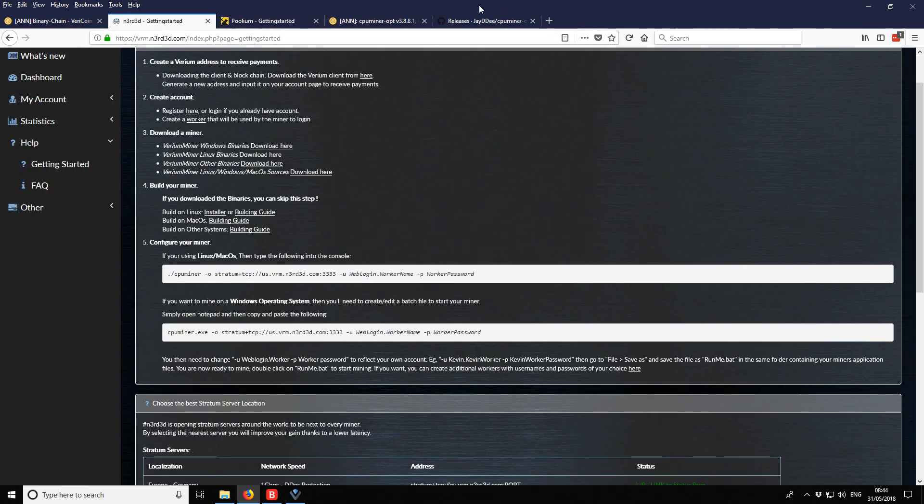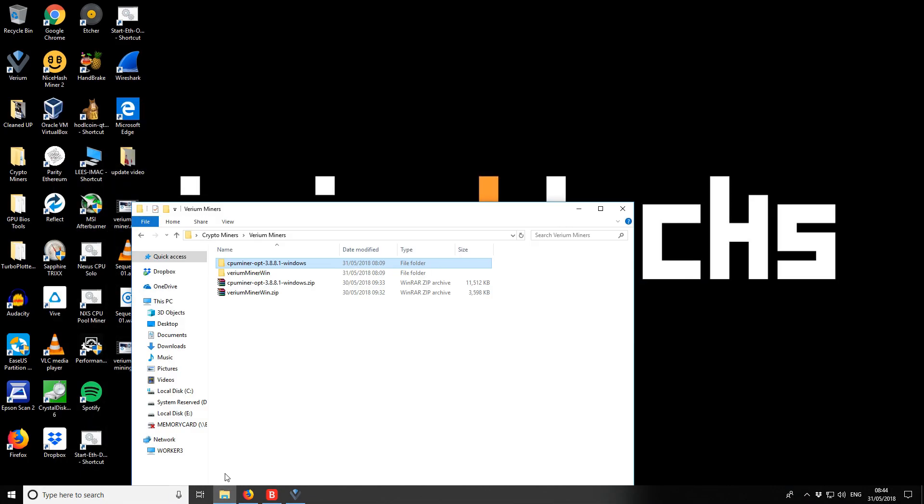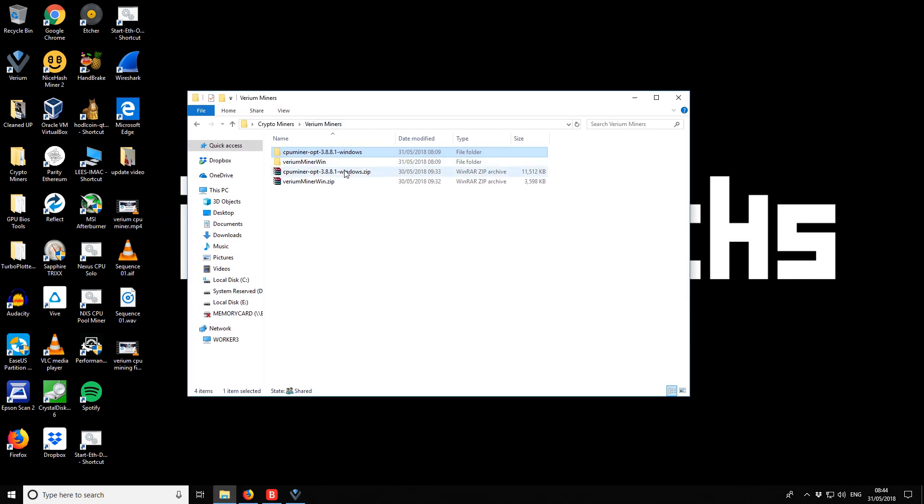We need to download both miner files — links are in the description. Starting with the OptiMiner: I've downloaded it, it comes as a zip file, and I've extracted it to a folder.